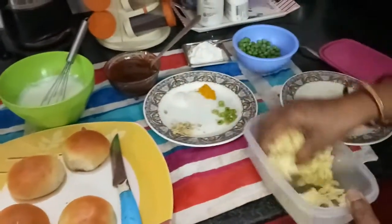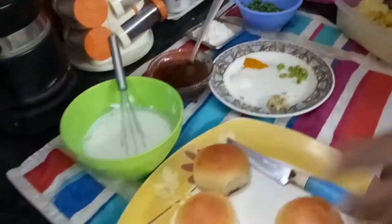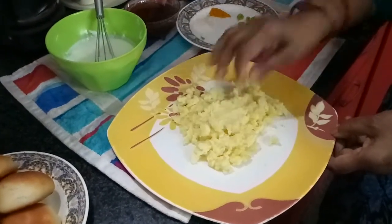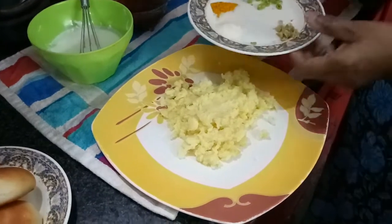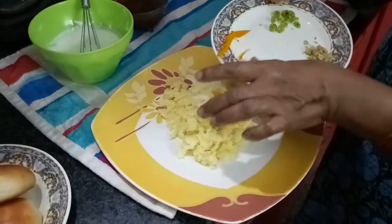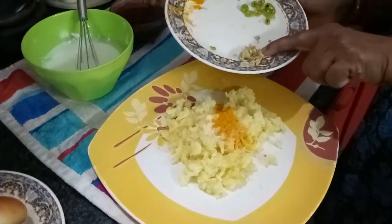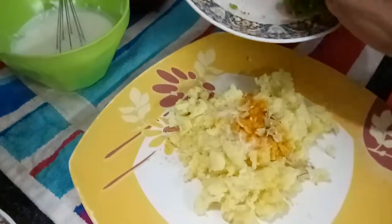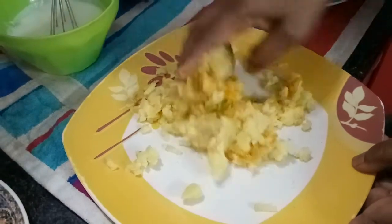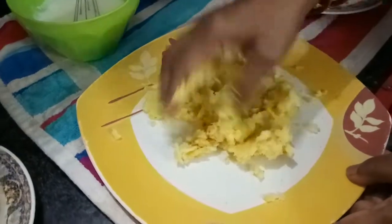So now first what I am going to do — these potatoes I will take in one plate. I just transfer it into one plate here. In this, half a teaspoon salt. Here the quarter spoon turmeric powder. Actually for Tikki this turmeric powder is not required, but I am using it. A quarter inch of ginger, finely chopped. Half green chillies. Mix it all together.